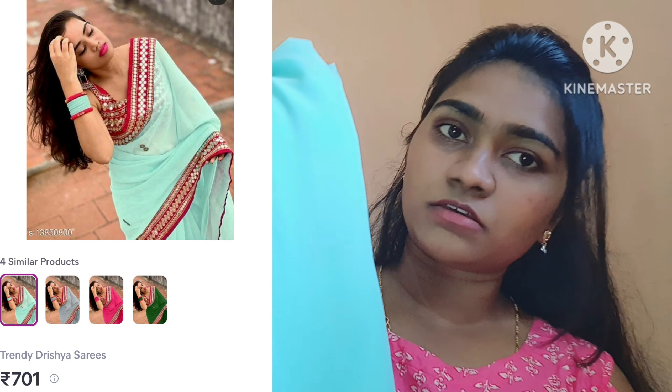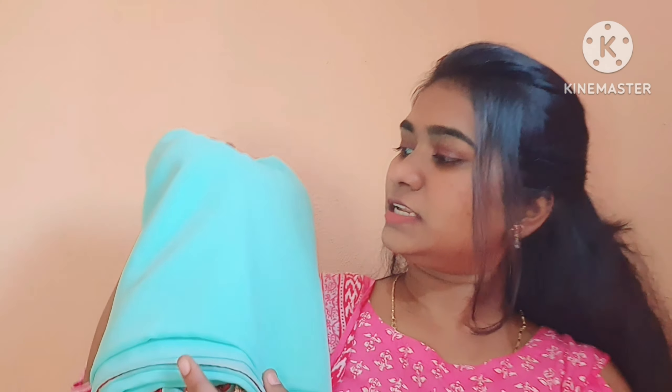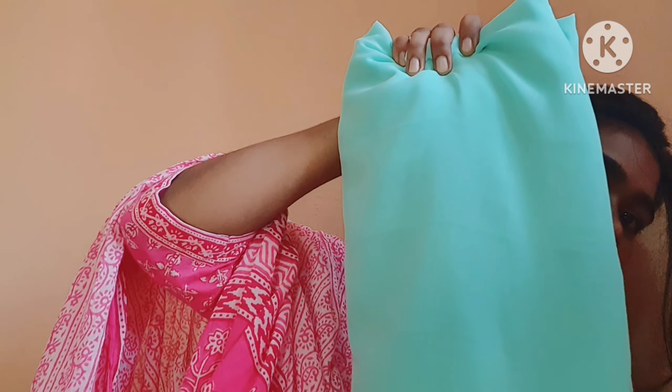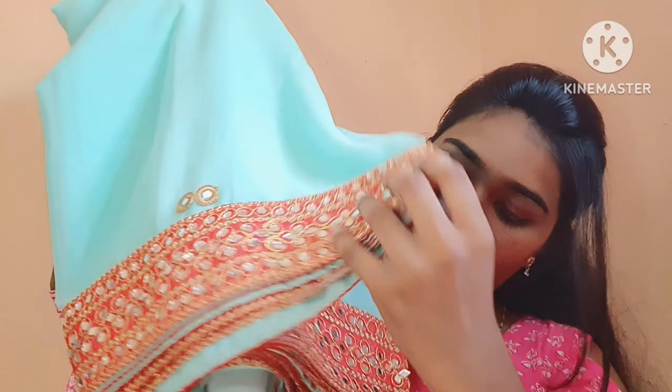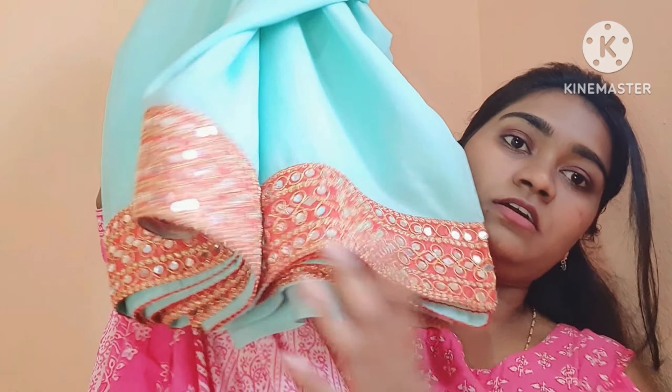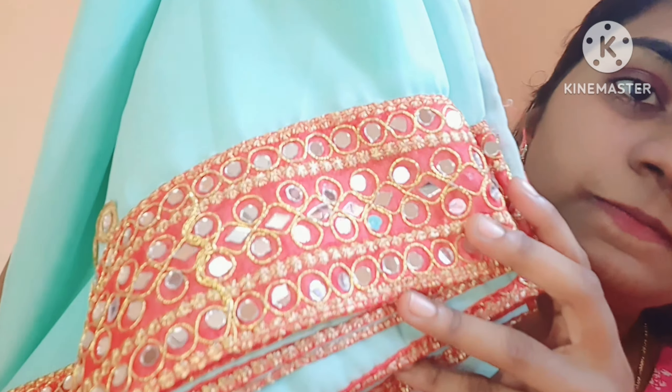This is the third sari. Moving on, the fourth sari is a very nice pastel shade. In the video it looks dark, but it is actually light green — like sea green. This sari is 700 rupees. It has real mirror work on it — the blouse also has mirror work detail.